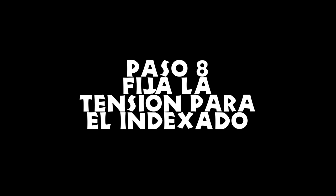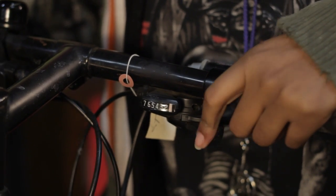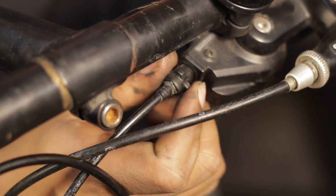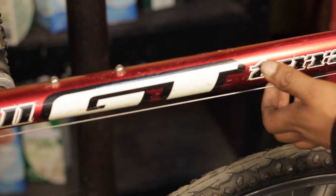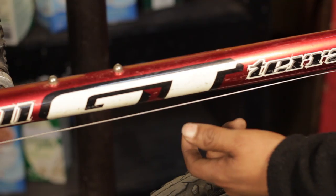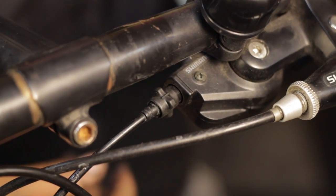Paso 8: fija la tensión para el indexado. Si tienes un cambio indexado, la tensión ha de ser más precisa. Empezando en la marcha más baja, que es la estrella más pequeña, haz un clic y fíjate si la cadena se mueve del primer al segundo estrella. Si no se mueve, necesitas añadir tensión al cable girando el cilindro de ajuste en el cambiador. Girando el cilindro a la izquierda, sacará el cilindro y añadirá tensión al cable, haciendo más fácil cambiar a las estrellas más grandes. Girando el cilindro a la derecha, meterá el cilindro y destensará el cable, haciendo más fácil cambiar a los platos más pequeños. Puede que solo sea necesario un pequeño giro del cilindro para afectar el cambio. La cadena se debería mover suavemente a cada plato arriba y abajo.